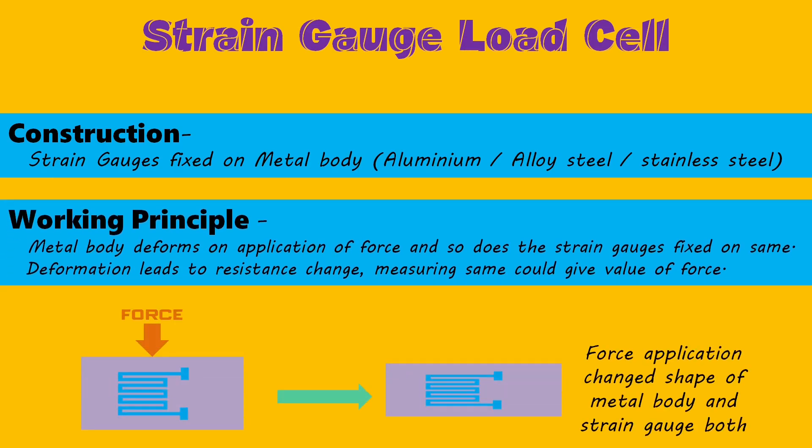Now let's move to the strain gauge load cell. It is a metal body, usually made of aluminum, alloy steel, or stainless steel, onto which strain gauges are fixed. The metal body, which is quite sturdy, does have some elasticity also.